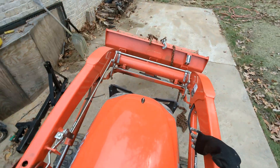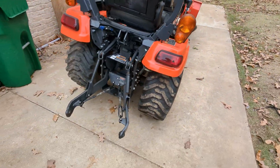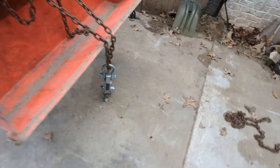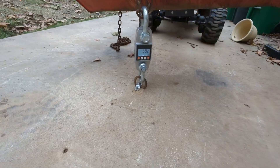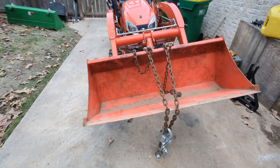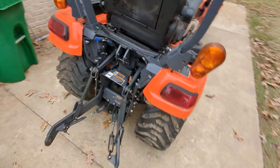The back wheel is much further off the ground now, so that suggests it does have additional pull at higher RPMs. What do we got? 592. That does not seem right. I don't have any ballast for this thing — let me try to create some ballast.